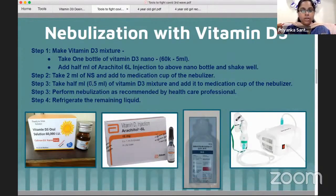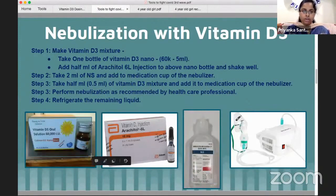So what we need to do with Vitamin D3 nebulizations — Step 1, we need to prepare the Vitamin D3 mixture. We need to use Nanoshot as shown in the first picture.